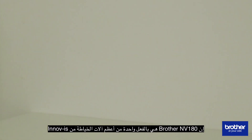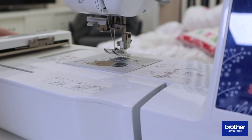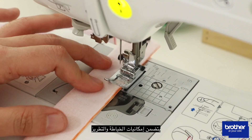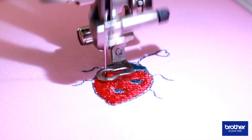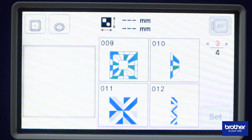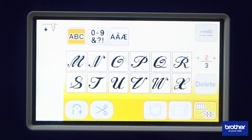The Brother NB180 is indeed one of the greatest sewing machines from the Inovis line. It's a triple treat which includes sewing, quilting, and embroidery. It has 181 built-in stitches, 80 embroidery patterns, as well as a couple of lettering fonts for personalization. But oftentimes, we tend to forget that there is so much more that we can get from our sewing machines, such as the Brother NB180.